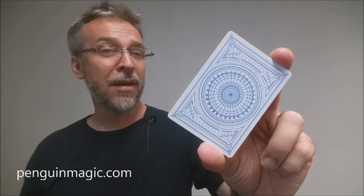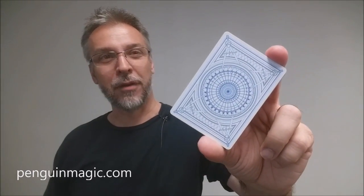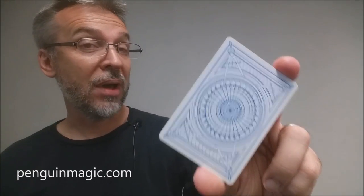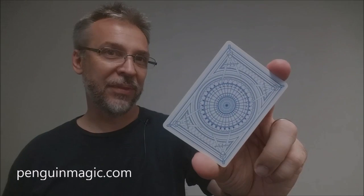That is my review for the Architect deck from Penguin Magic and Jared Hansen. I want to thank Penguin Magic and Kevin Reilich for allowing me to review this deck. If you want to purchase your own, you can find it right now at penguinmagic.com. Thanks, bye.